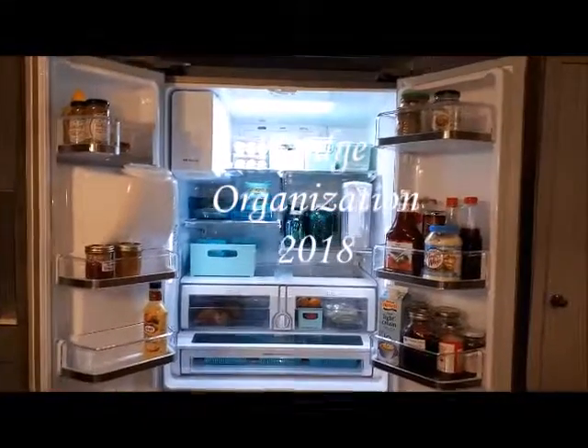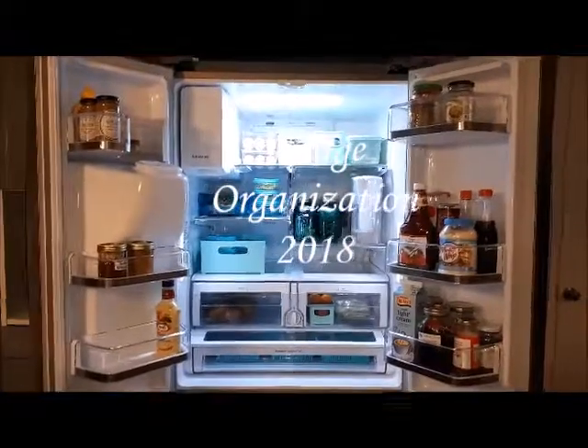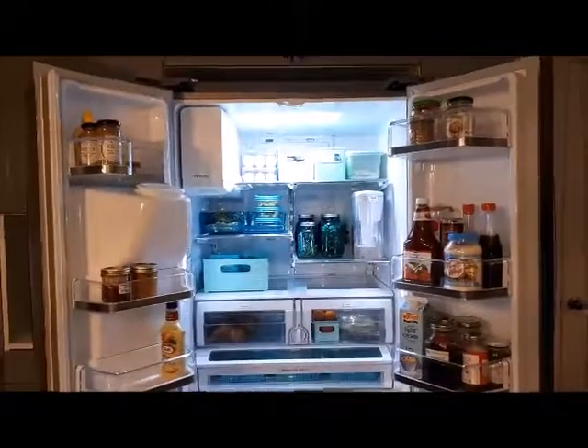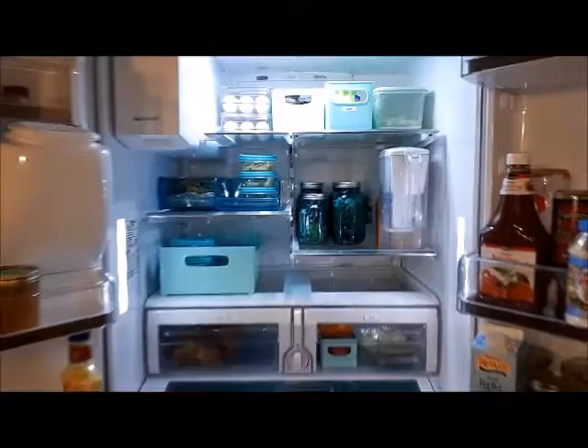Hi everyone! Just finished cleaning out my fridge and doing a food prep for my work week. I actually only have to work two long days this week, so anyway I will show you what I have here.